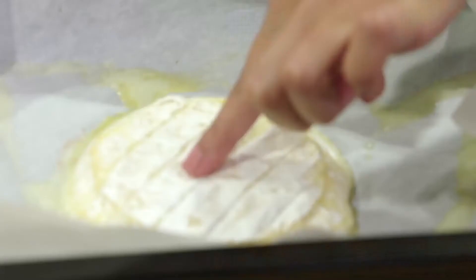Now we're going to check up on our brie — it should be done. You can see that it's starting to melt; you can tell it's melted just by touching the cheese. So we're going to plate this up. Using a flat spatula, we're going to carefully lift the cheese up from the parchment paper and straight onto your platter.